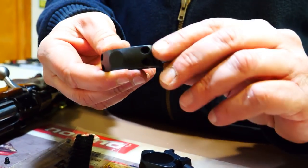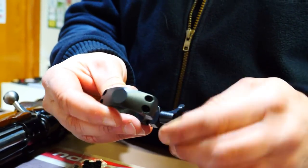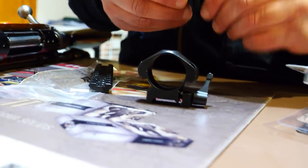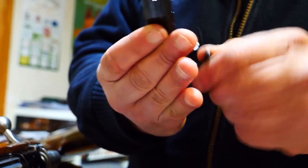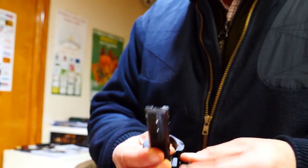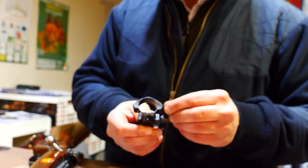These are the rings we are going to position — 30mm rings, medium height — which always depends on the scope you are going to fit. Through the rails on the mount, we can adjust the scope further back or further forward. In this case, once the scope is positioned, we can place it here.